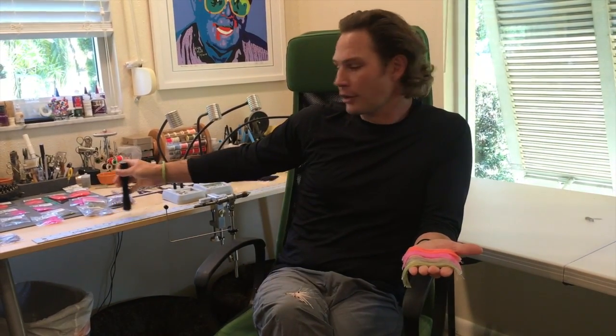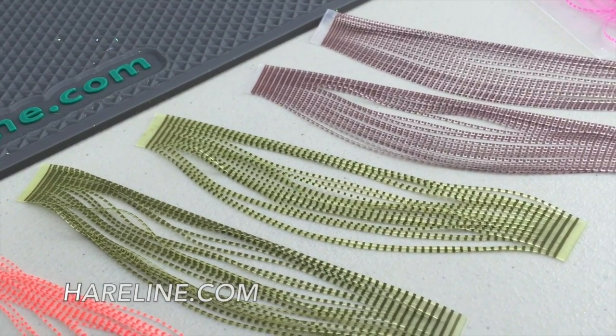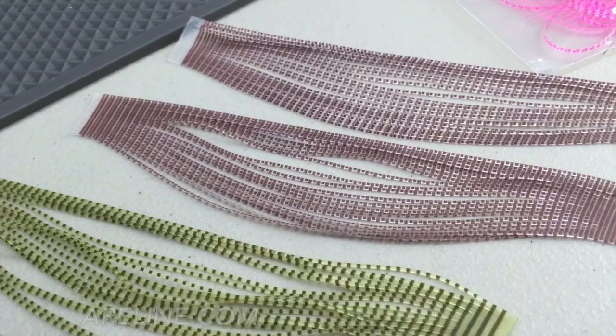They look great in the water. The lighter colors — the tan and the olive — I prefer for mangrove shorelines or grass flats. They're fantastic for your more natural looking patterns.